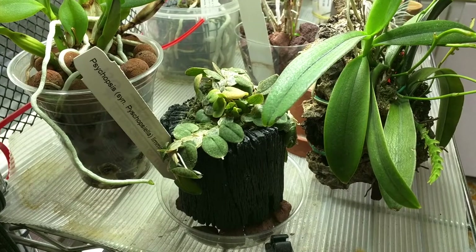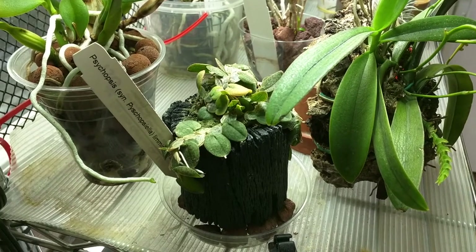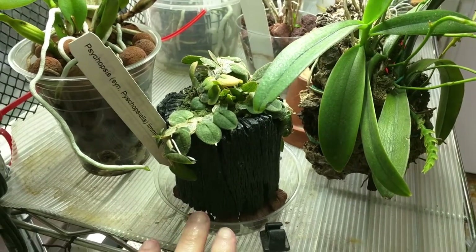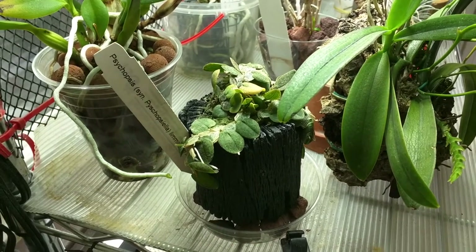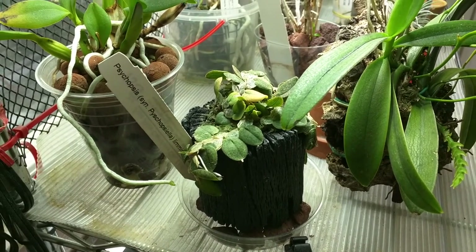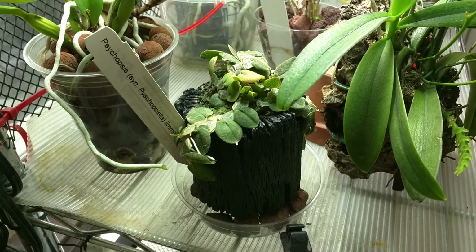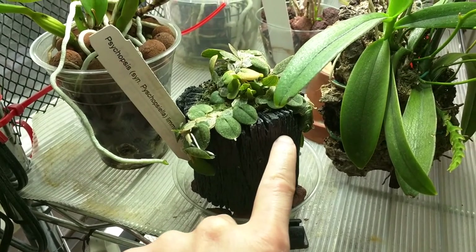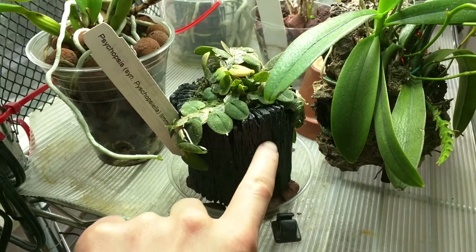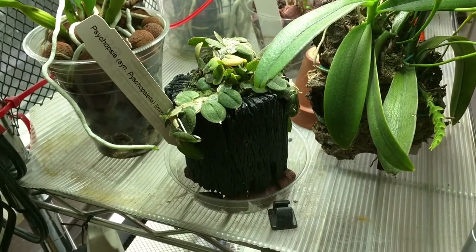This is Psycopsis or Psycopsella Lemminghate. I've tried to create a humidity tray with it to help encourage it to bloom. I haven't seen any results right now but maybe in the future. One thing I noticed is that since I've done that, there's been salts being deposited on the charcoal so I have to rinse it pretty regularly.